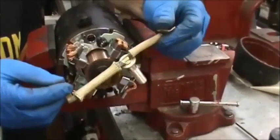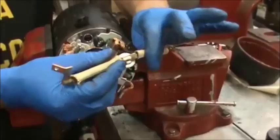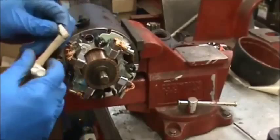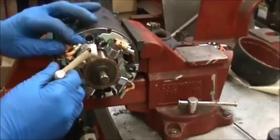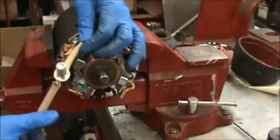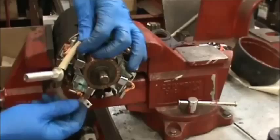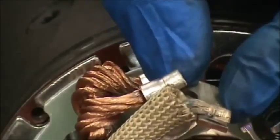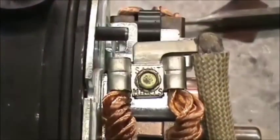Now we're going to put the ground post assembly on. You'll notice there's a short side and a long side — with the field lead up, the short side goes right underneath it and the long side goes around to the left hand part looking at the back. Put the field lead on the brush holder first, then lay the brush down, and get your screw started. We're torquing this down as tight as we can with our nut driver with a quarter inch drive.